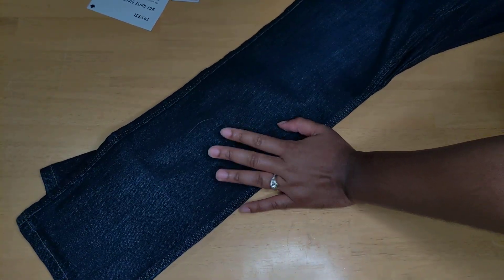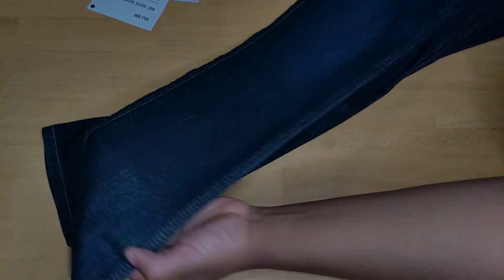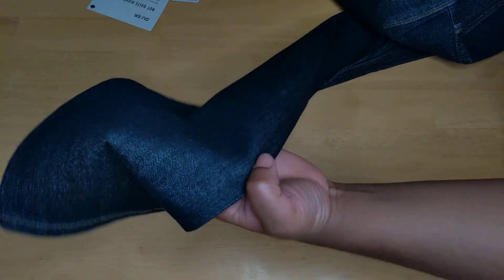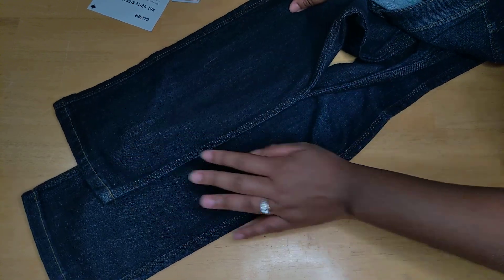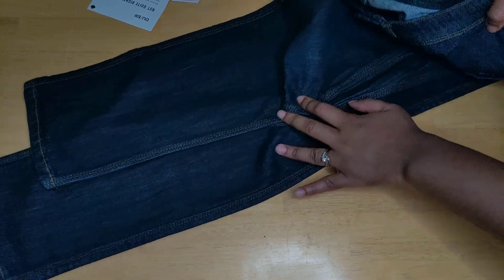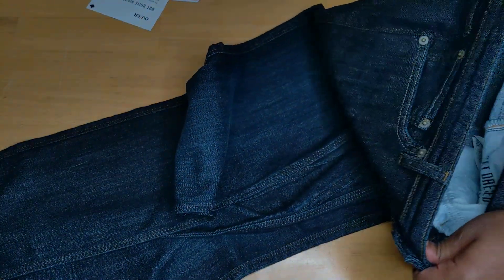These are the slim straight fit. I have a lot of skinny jeans and I just wanted to try something different. I don't really like relaxed or flared wide-leg styles — I just find it looks like I'm swimming because I have small legs. I really wanted something a little bit slimmer than a full straight, so that's what I went with.